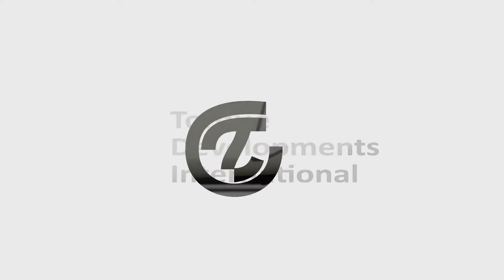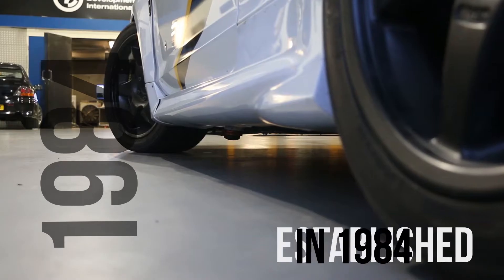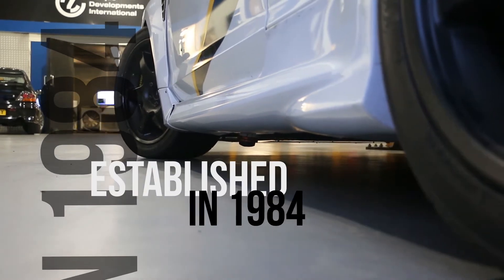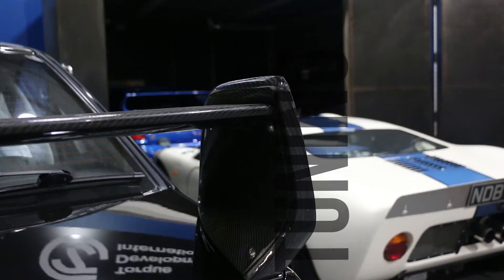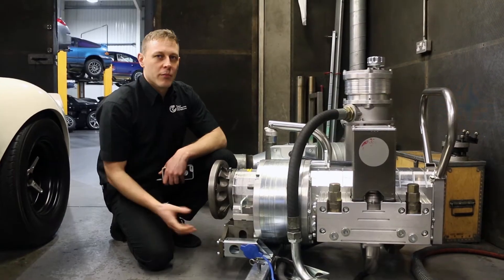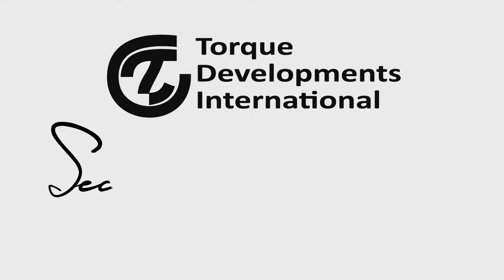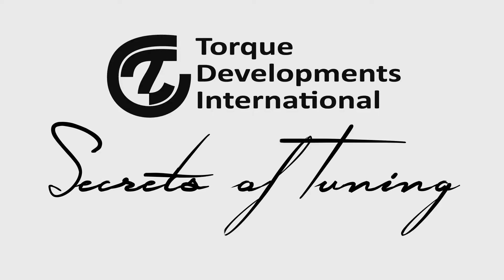Having been a top-flight UK tuning company since 1984, Torque Developments International continues to provide successful engineering solutions to motorsport and professional car enthusiasts. My name is Sam Borgman, I'm the technical director here and I have over 10,000 hours of real-world experience here in the dyno cell. I'm going to give you a glimpse at how we work here on a day-to-day basis in the world of professional tuning.